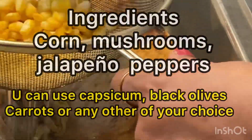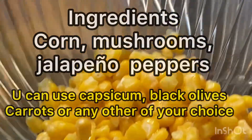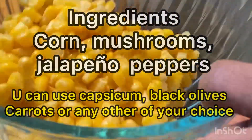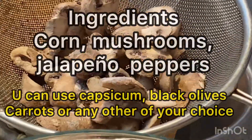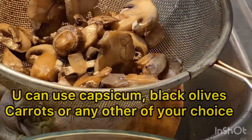Hello friends, today the recipe we are going to see is a very quick and instant recipe which is very healthy and very tasty. So let's see what it is.